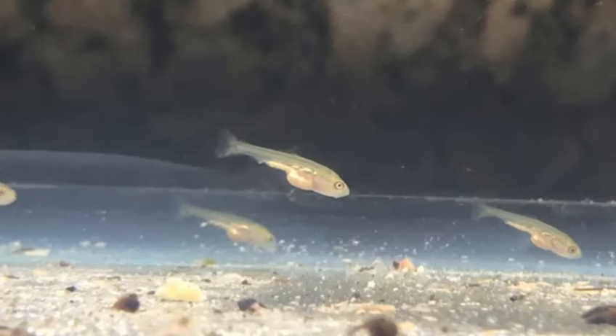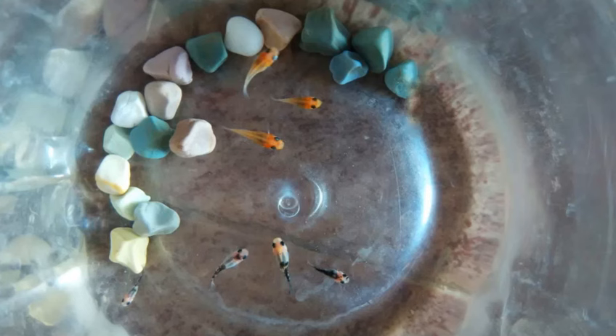Watch their growth. It will take around 1 to 2 months for your fry to grow large enough to be introduced into your standard aquarium. The fry should be larger than the mouths of an adult molly fish before making the move.